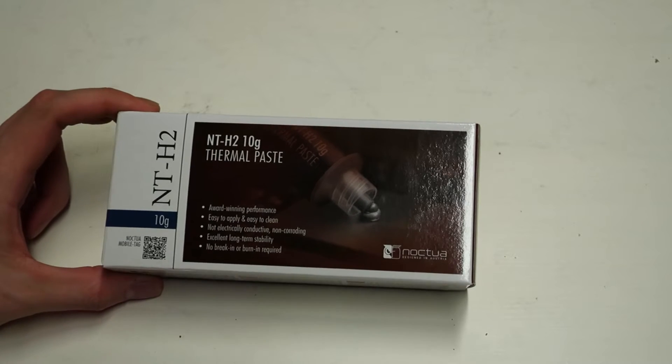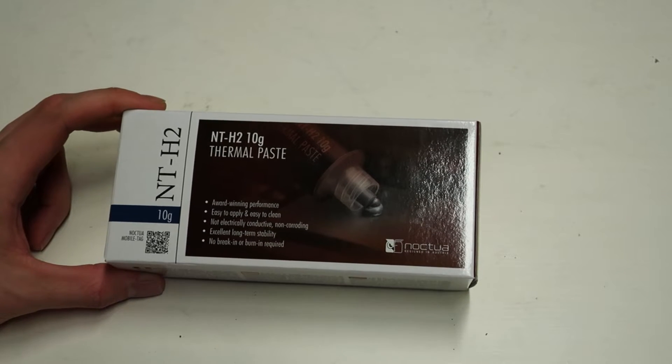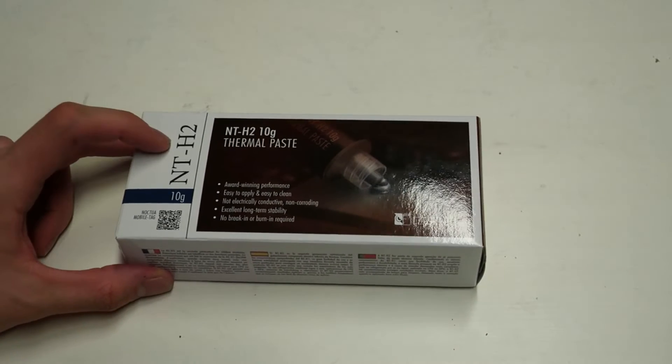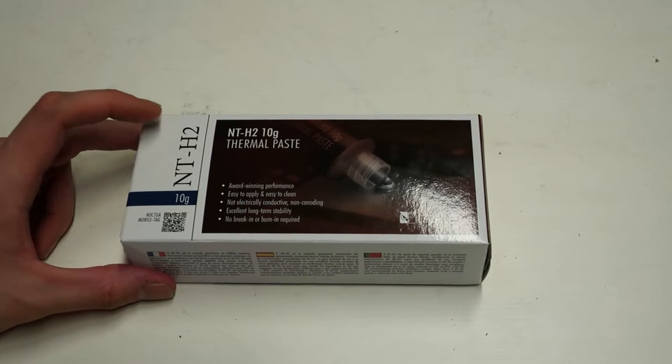The Noctua NT-H2 comes in two different sizes: a 3.5 gram tube and a 10 gram tube. The pricing is actually quite high — it is significantly more expensive than the original NT-H1, which is obviously a minus.